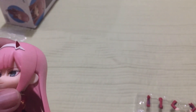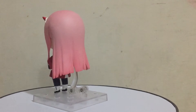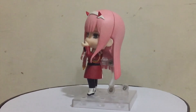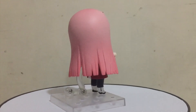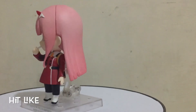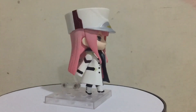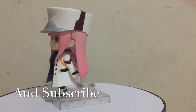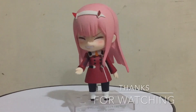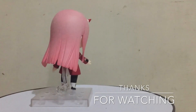So we're going to pose her now. Here is my overall rating for Nendoroid Zero Two. In terms of articulation I'll give her an 8, because she doesn't have much movable parts. In terms of design I'll give her a 9.5. In terms of target market I'll give her a 9. In terms of value for money I'll give her another 9, since even though she doesn't have many movable parts, she has a lot of extra parts. So overall I'll give her a rating of 9. Thanks for watching and hit like and subscribe.